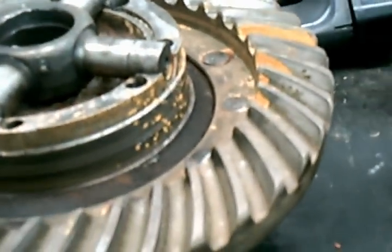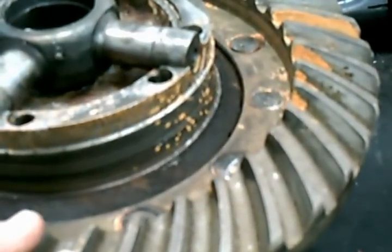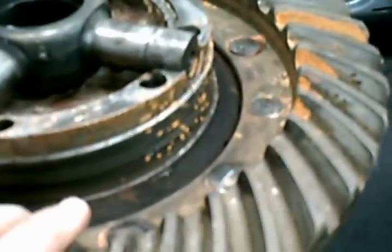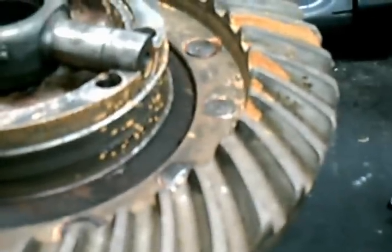We'll come over here to the rear end now. This is the ring and pinion out of the rear end. Counting the teeth on it — there's 12 on the pinion and 40 on the ring gear. So that equates to a gear ratio of about 3.34, which is about in the middle of the gear range — not too high, not too low, which probably worked out good for them.